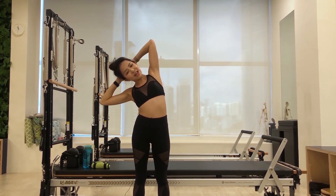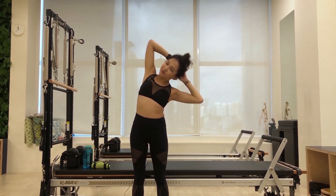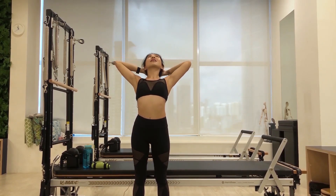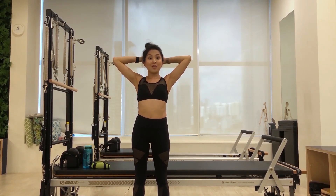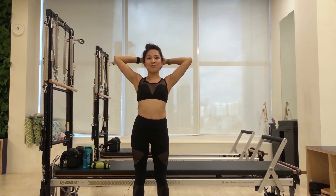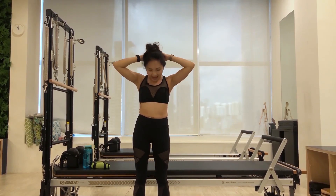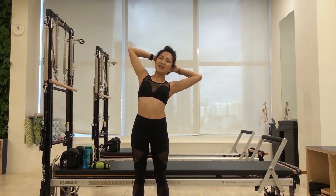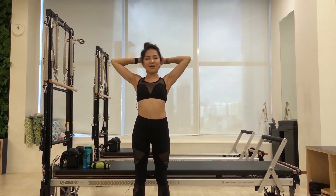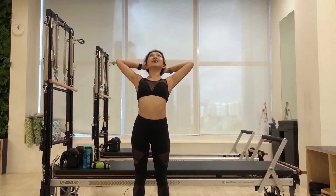Let's go over to the right side now. Exhale, flex. Inhale here. And exhale left. Inhale. Exhale up. Inhale, come back to center. And because we all need that little bit of challenge during this time, let's reverse our breath. So we use an exhale to begin. Now inhale, flex your spine. Exhale to come back in. Inhale to flex. Exhale. Inhale the other side. Exhaling. And now inhale. And exhale to finish.